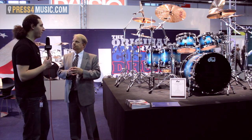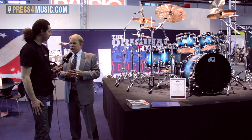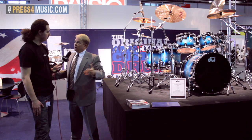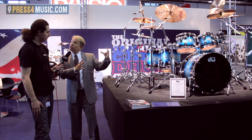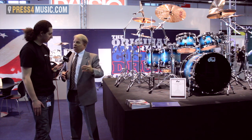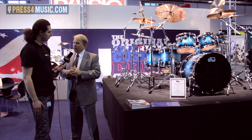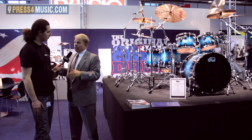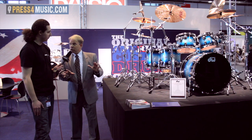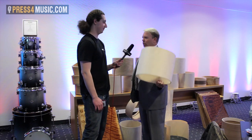We're across the board in terms of music genres. We have legitimate jazz players like Peter Erskine who plays our jazz series drums, Neil Peart in the rock world, Thomas Lang and Marco Minnemann in the fusion world, and Tony Royster Jr. — who plays with Jay-Z — in the R&B and rap world. Our drums are very versatile for all music situations.